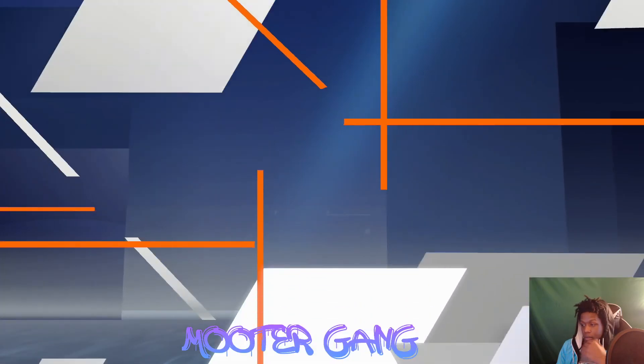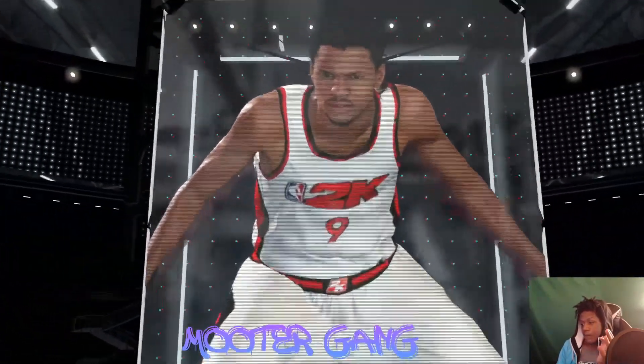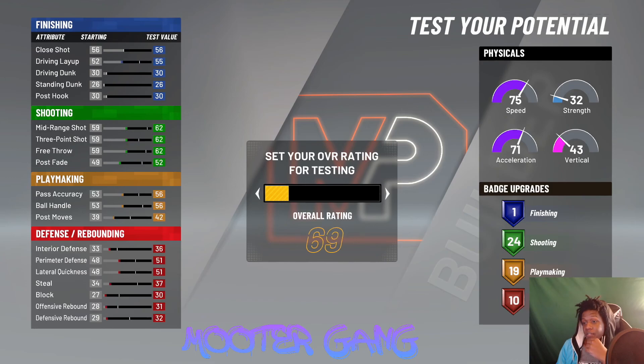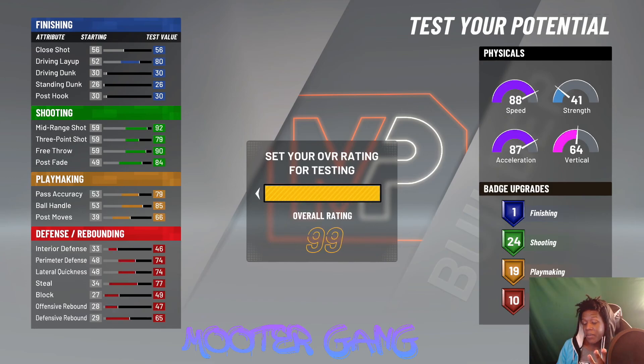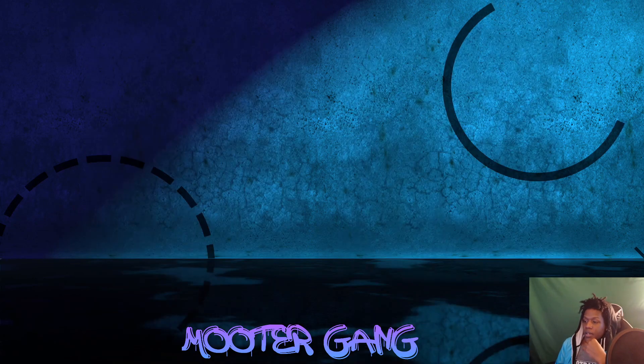Pick whatever takeover you want, and after that you got a mid-range shot. This build is actually not bad — even though you can't speed boost with it, we're running the two not the one, so we'll be inside enough. With pro dribble moves we can still facilitate and work around the court really well with that 85 ball control. If you did want to speed boost you'd have to stay at 96 ball handle, but if you're a guard who wants to speed boost right away I'd recommend just making a point guard.